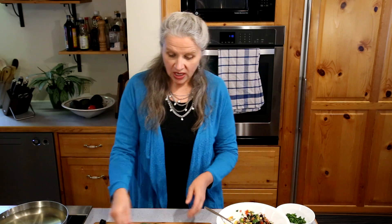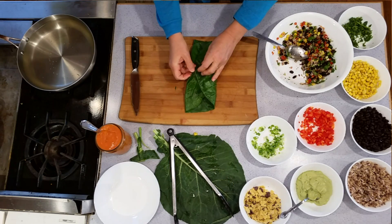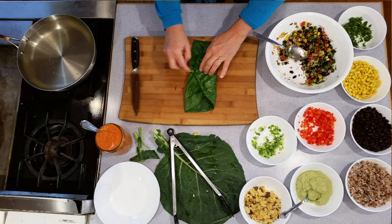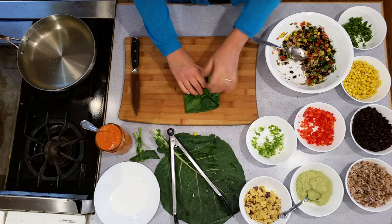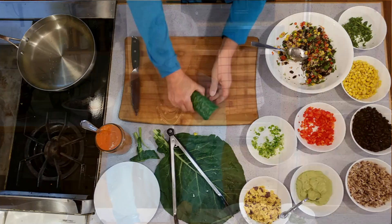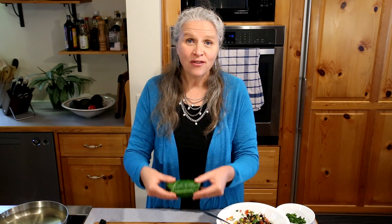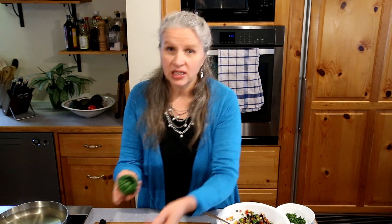Now you're going to see why it's important to shave off the stem. I take these two ends and fold them over like this — if the stem was really thick it would be pokey and hard to fold, and it might poke through the wrap. Then I take the wrap and tuck it in nice and tight. Voila — look at this beautiful green wrap, luscious and filled with mostly raw veggies and healthy ingredients, absolutely delicious.